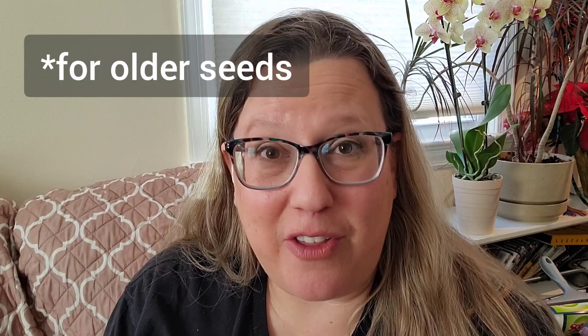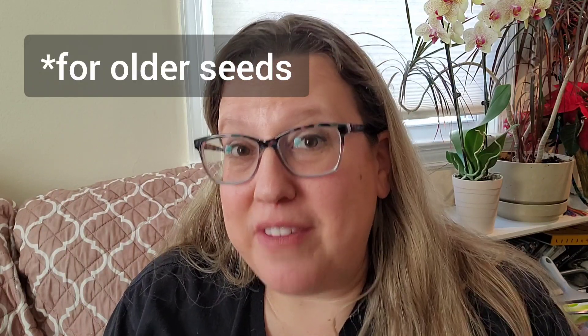One quick caveat: if you're planting seeds that are older — say you have a seed packet from 2020 — you're actually going to want to add a couple more seeds than you would with seeds you bought this year. Depending on the variety, the germination rate is lower and fewer seeds will sprout, so you're going to need a few more seeds to make sure you get as many as you're looking to have in the end.